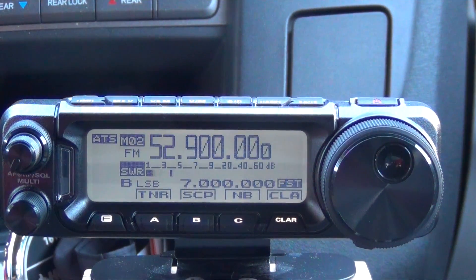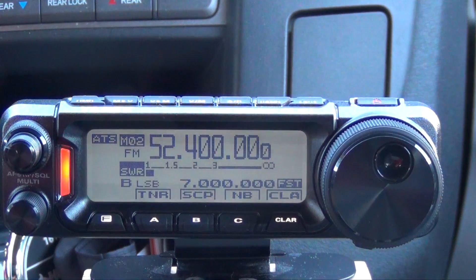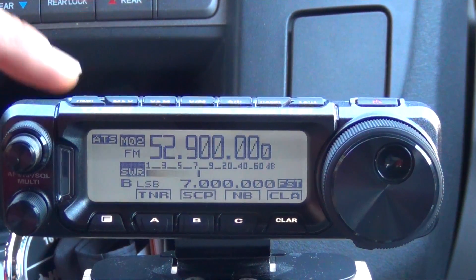Now let's see if this works — we got it all set up right. We should hear something back from the repeater. Welcome to the MWD repeater. All righty, we're all set.